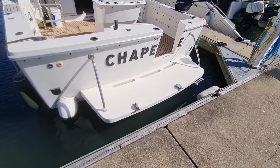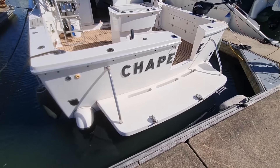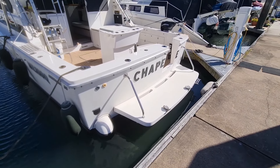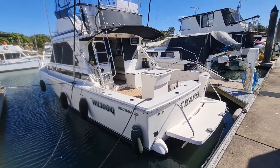Starting from the back, we've got a non-standard, slightly extended swim platform at the back — that's quite strong and it's got the snap davits on there. Obviously we've got the aft entry door as well into the cockpit. I'll just have a little overview of the boat.